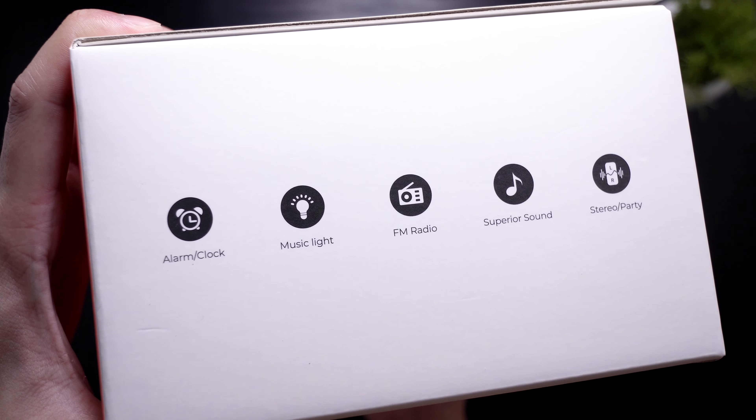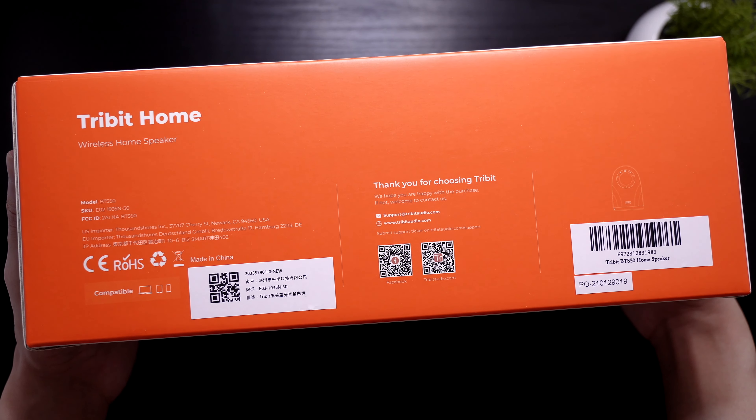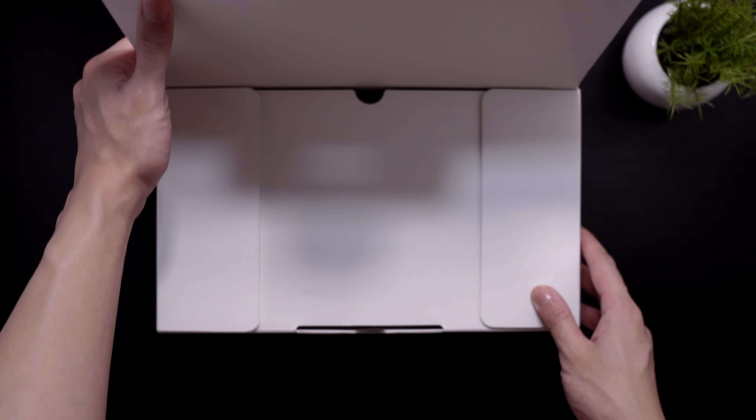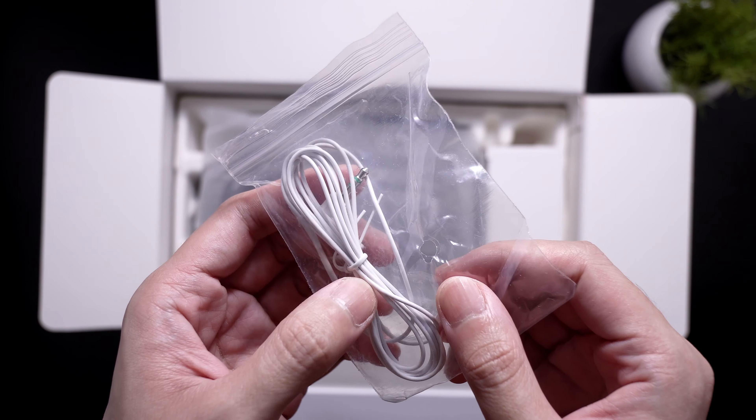Hi, my name is Charles and welcome back to another unboxing video. Today we'll be unboxing the Tribit home speaker. A huge shout out to Tribit for sending this over.